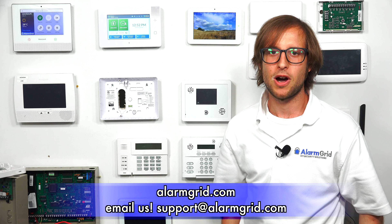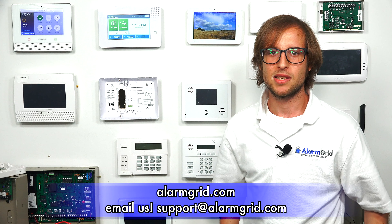That's how you add a wireless zone to a 2GIG GC3e security system. If you found this video helpful, give it a thumbs up and subscribe to our channel for updates on future videos. If you have any questions about the 2GIG GC3e or alarm monitoring in general, send us an email at support@alarmgrid.com. Hope you enjoyed the video. Thanks.